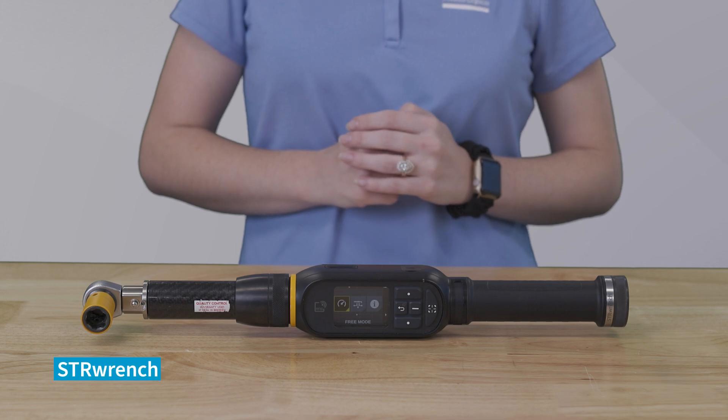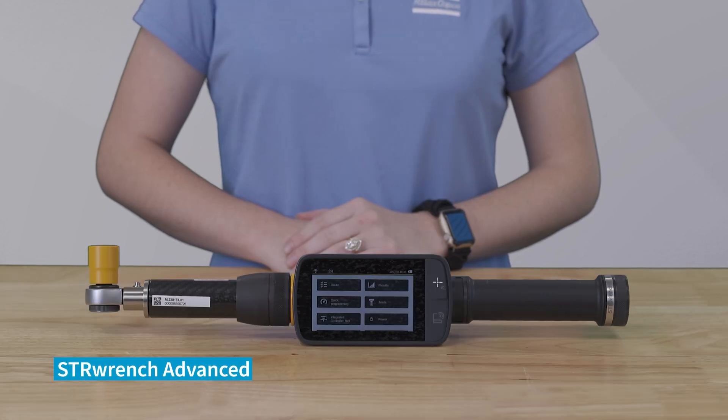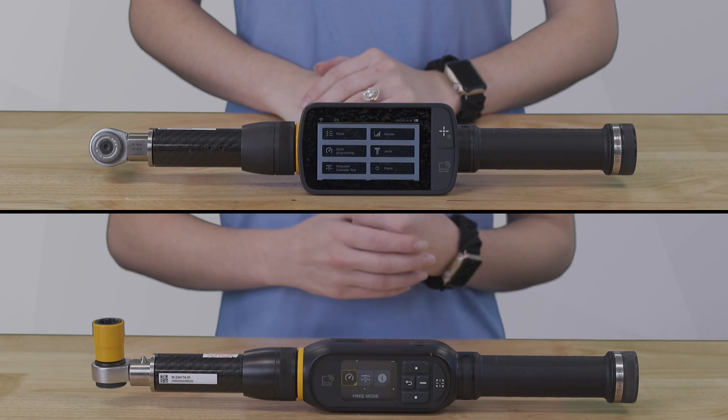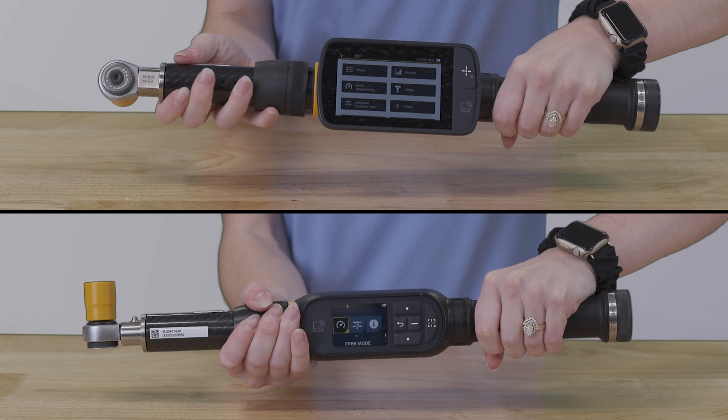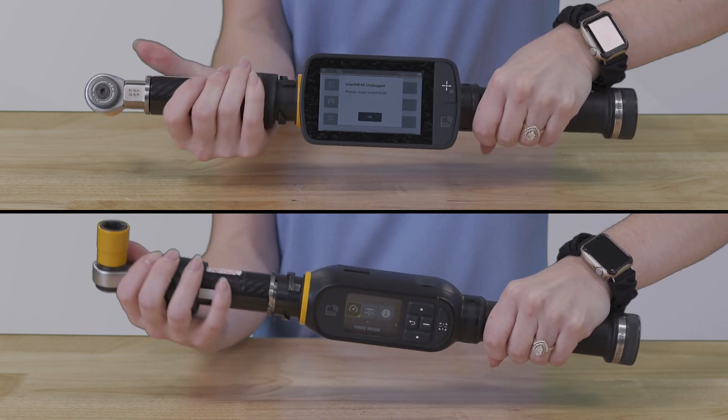Exchanging one smart head for another or to change the position of the smart head is a simple process. First, rotate the ferrule counterclockwise to unlock the smart head from the wrench controller. Then, pull up the ferrule and remove the smart head from the wrench controller.